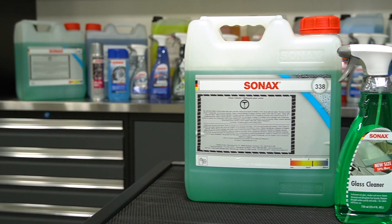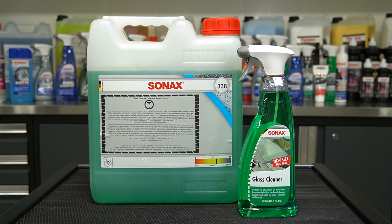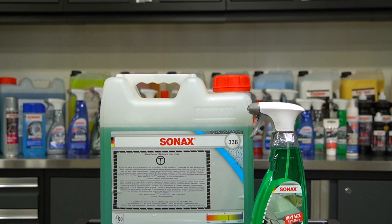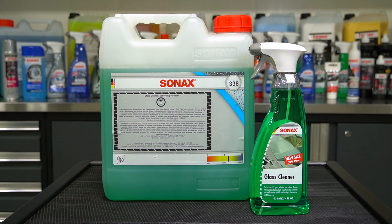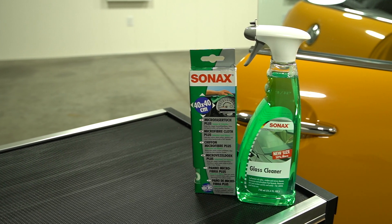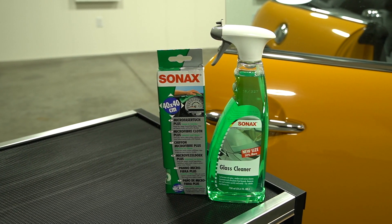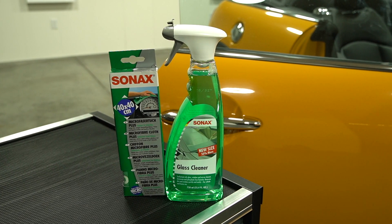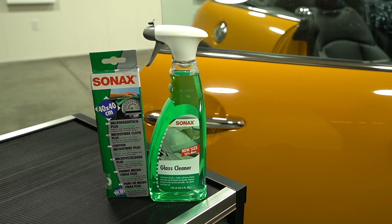Sonax glass cleaner eliminates insects, fingerprints, and environmental and smoke films from windshields, windows, and rearview mirrors, leaving a streak-free shine for optimum visibility. The phosphate and ammonia-free formula is safe for tinted windows. It's also low in alcohol, keeping it from flashing and drying, and thereby giving it a longer working time.